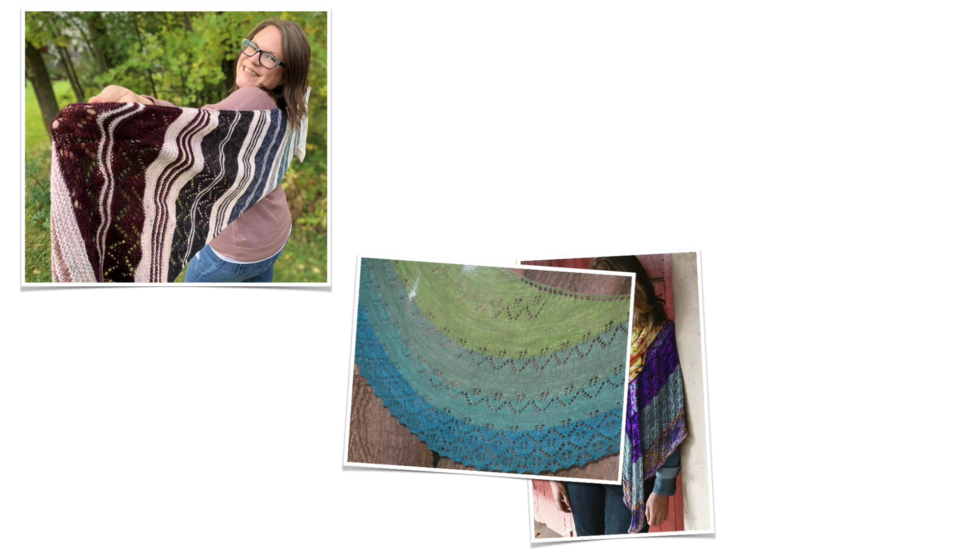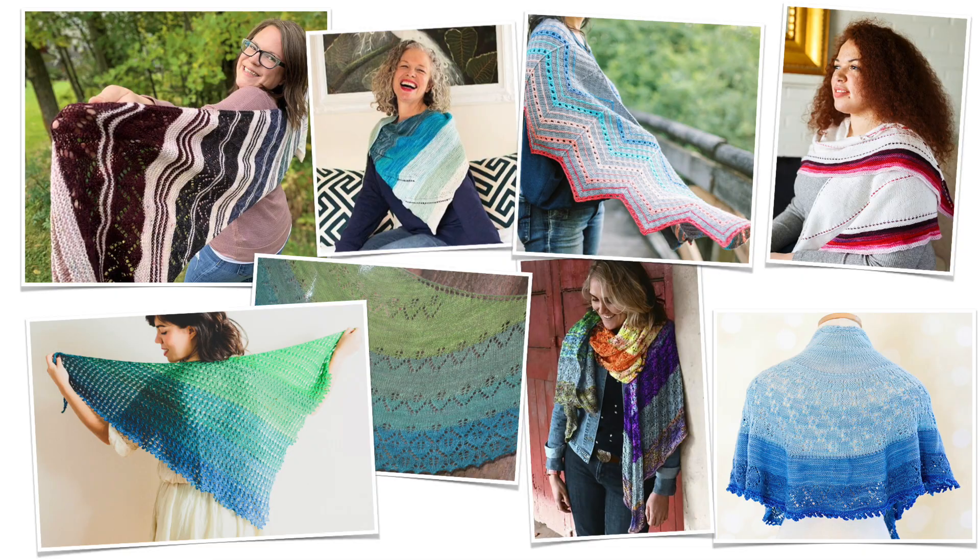Now a mini skein is a small skein of yarn, usually 20 to 28 grams of yarn, and they come in sets of 2, 3, 4, 5, even up to 10 or more.